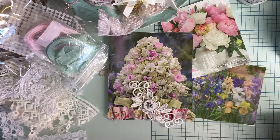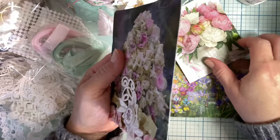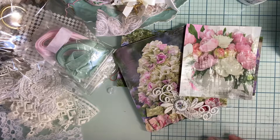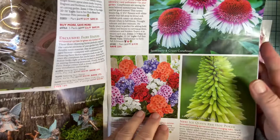I wanted to do something springy and I cut these images out. It's actually a seed catalog. I thought they were so beautiful. Look at that — isn't that beautiful? So what I did is I got the seed catalog in the mail, and I just picked out images that I liked and I want to use them for my crafting.